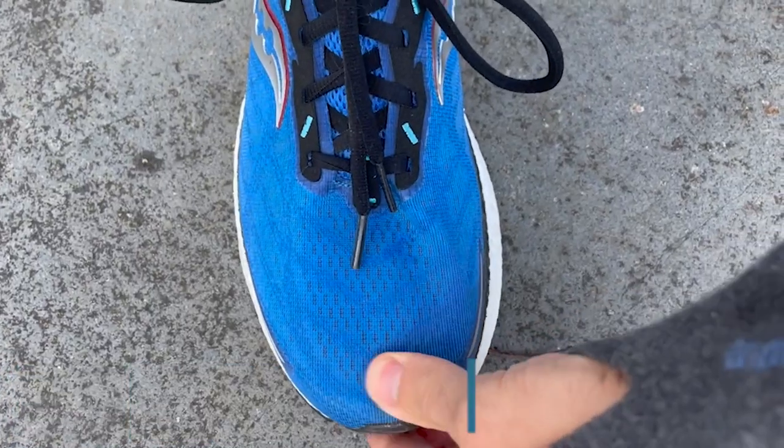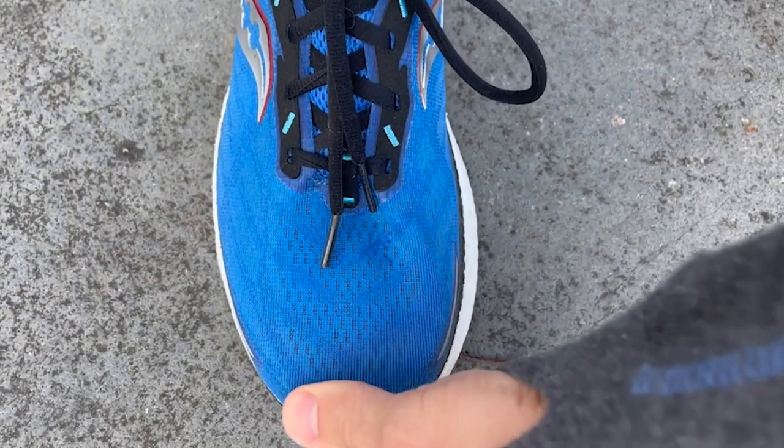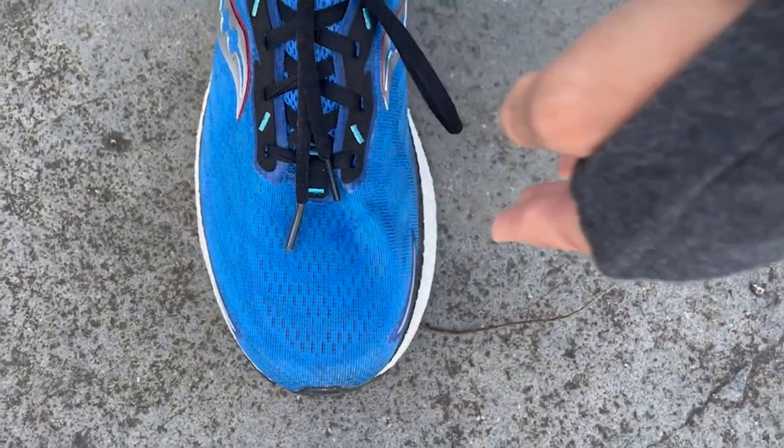I've tested four or five generations of the Triumph before the 19 and I've used the same size in all of them. On this one it came up a bit longer than the others — I had a bit more room at the front of the toe box — but it was still fine in my true to size. It fit quite nicely around the midfoot and around the heel. It does have maybe a slightly longer toe box than past versions.